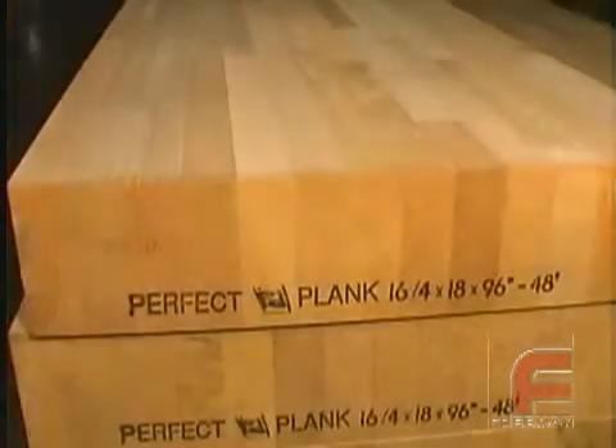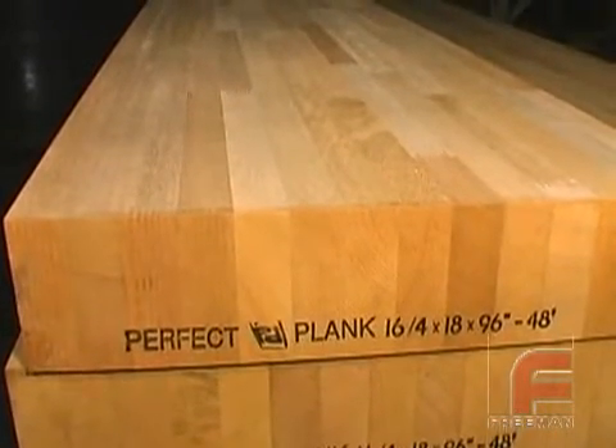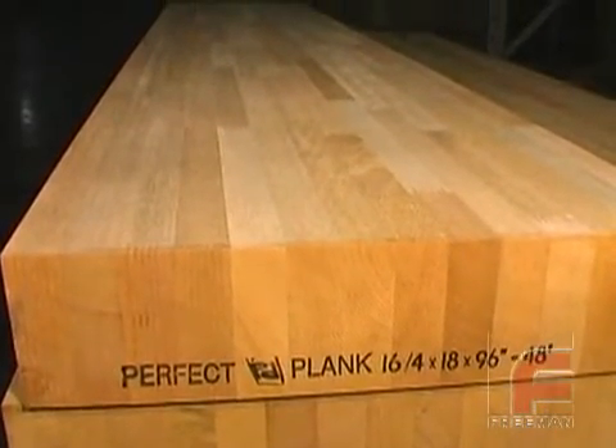To create Perfect Plank, virtually all defects are removed from high quality kiln dried pattern lumber. Then the lumber is finger jointed to create a uniform tight joint before assembling with electronically cured adhesive. Finally, this laminated board is cut into standard sizes